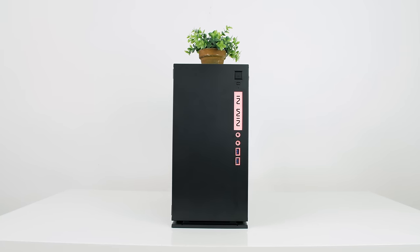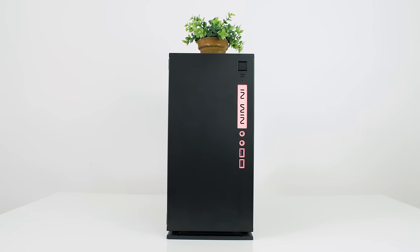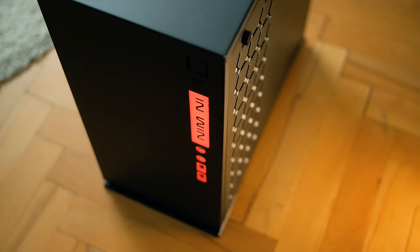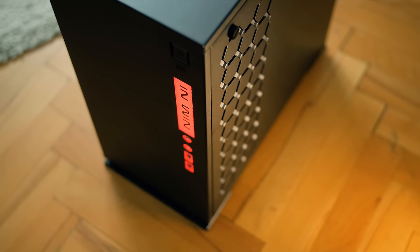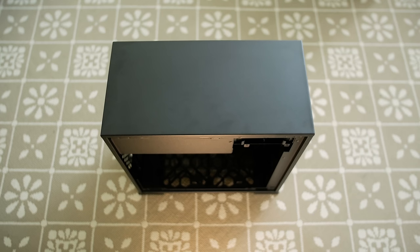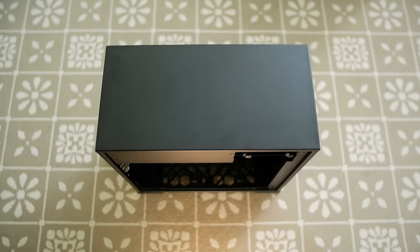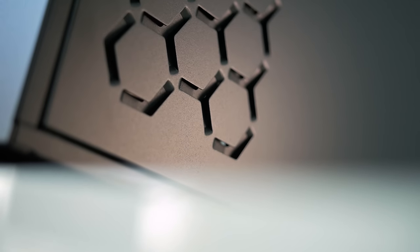I have the black and red model; white and blue is also available. The front IO is illuminated, with dual USB 3, power, reset, and audio jacks, along with that InWin text in vertical orientation. So it doesn't really look like a logo — instead you can view it as just basic squiggly lines. And since both the front and top are completely covered in metal, the main airflow intake is on the side, which is a bit odd, but I love this ventilation honeycomb design.